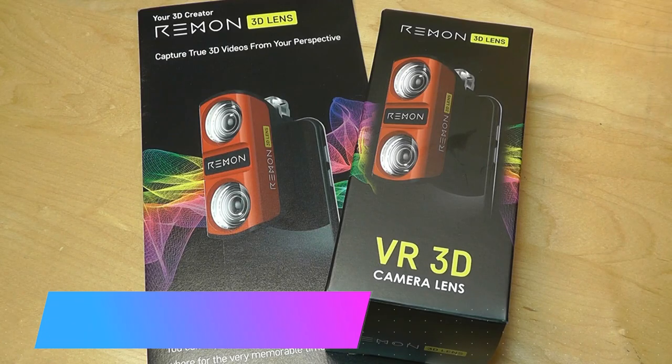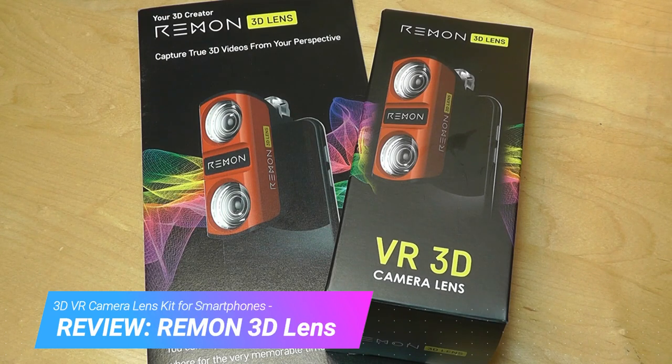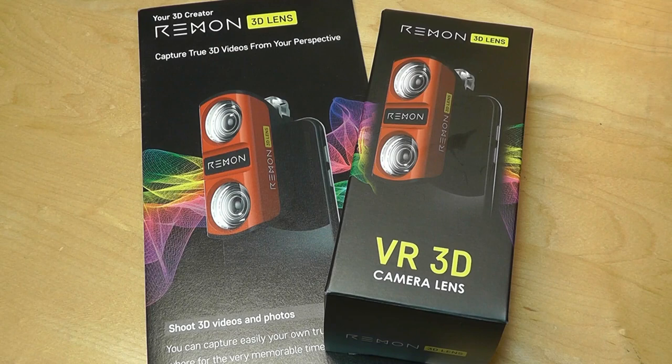Hey y'all, this is OS Reviews. You're watching our hands-on review of the Remon 3D Lens. This is a VR-compatible 3D camera lens kit which attaches through a clip onto your existing phone's camera and tries to split the image into two lenses, allowing you to view it back using a head-mounted display, a Google Cardboard, into something that has a 3D effect.